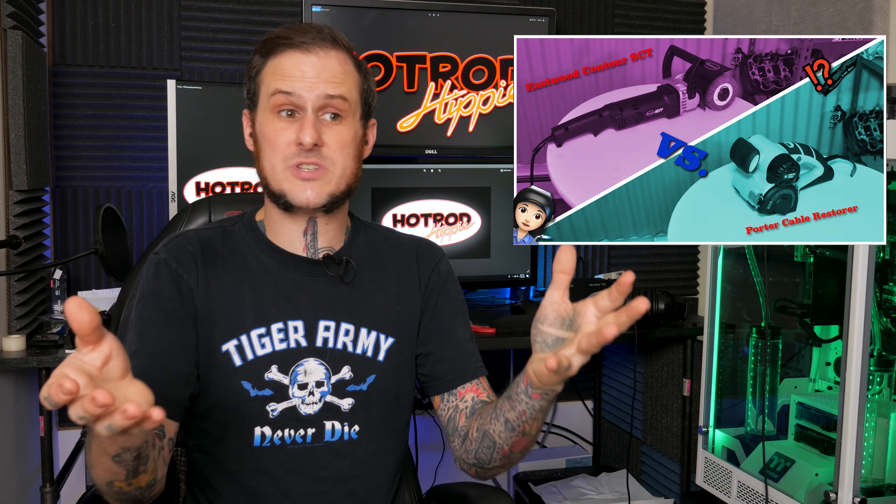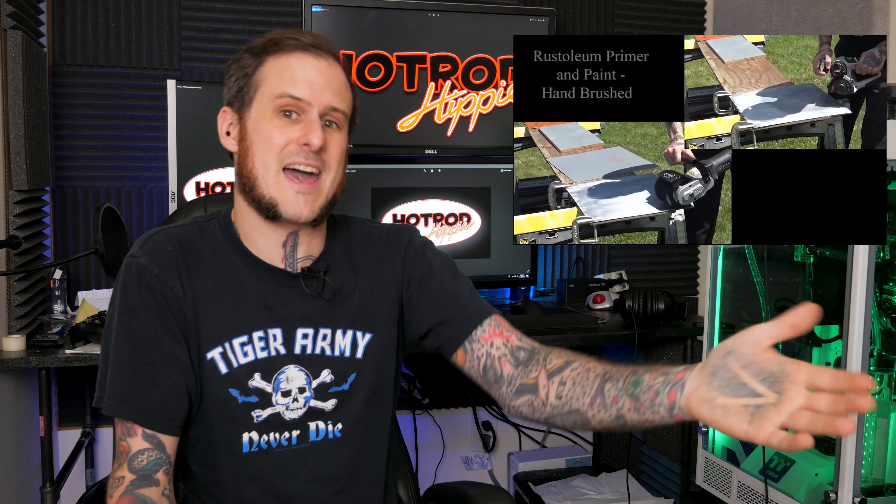Just over a year ago I uploaded my first YouTube video as the Hot Rod Hippie. That first video was my comparison of the Porter Cable Restorer versus the Eastwood SCT Contour Stripping Tool. I did a product review of those — it was about 17 minutes long after I edited it down from like 25 minutes.